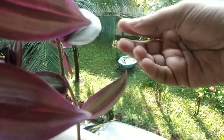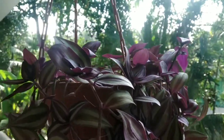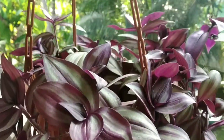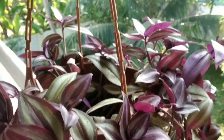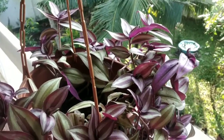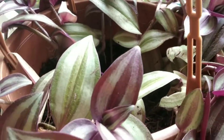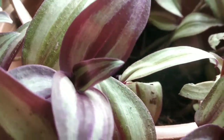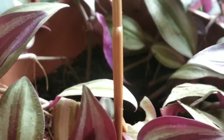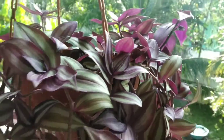We will be able to cut the stem. This is the propagation of the stem. There can be a lot of problems and health issues, but we will be able to cut these. There is a purple color and also a green color on the leaves.